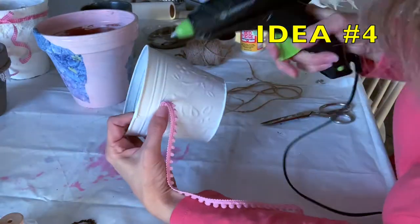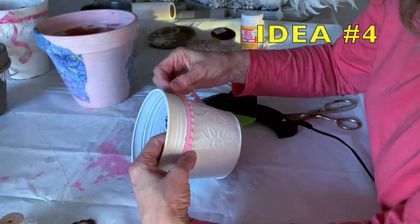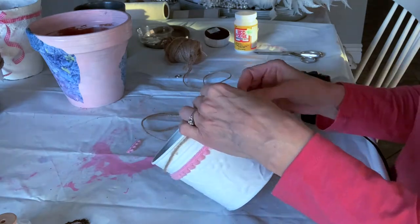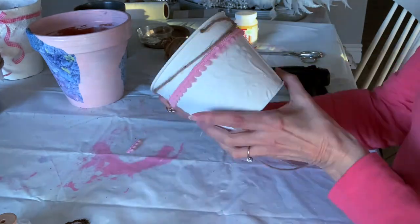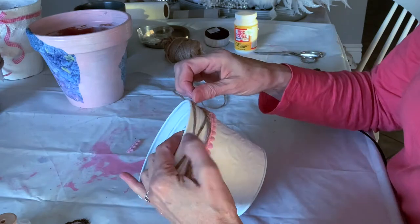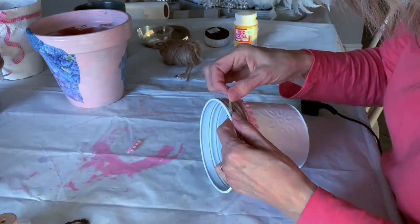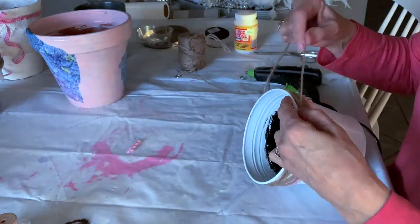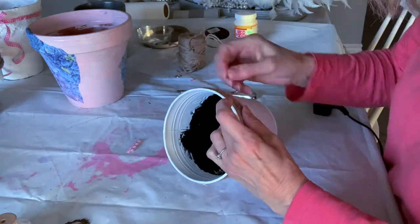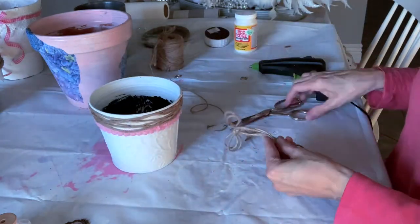On this next container I'm using a pink pom-pom type ribbon so it will really pop on the container. Then I'm taking a thinner twine and just randomly wrapping it around above the pom-pom ribbon and the rim of the top of the metal pot, winding it around to give it a random look, and attaching it with hot glue. Then I'm making a double bow with the twine and attaching that with hot glue onto the container as well.